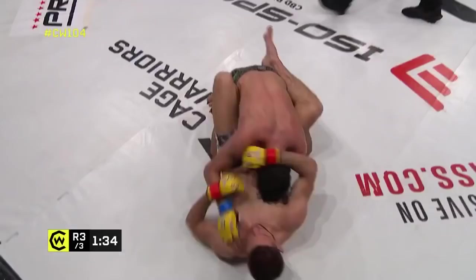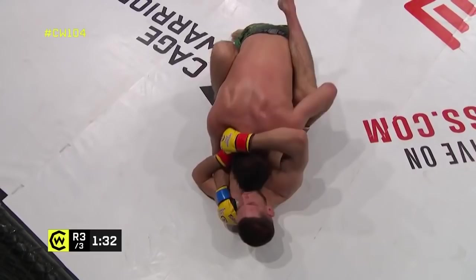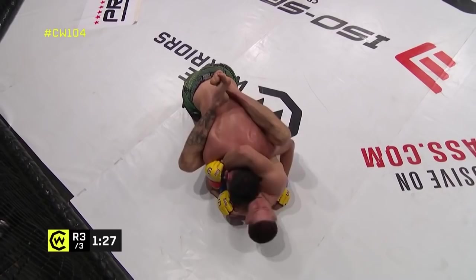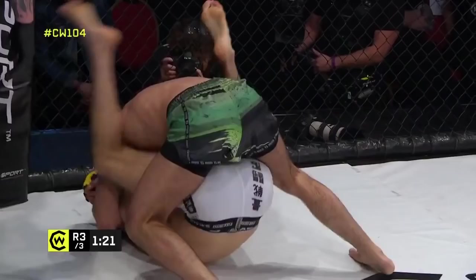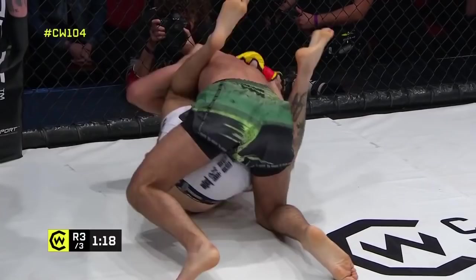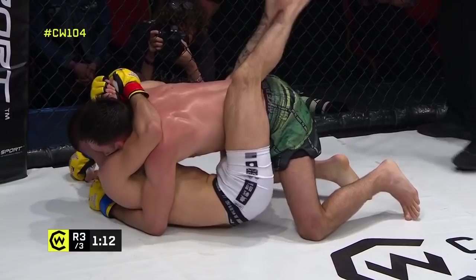I think this is a good game plan change from Reed but he's been swept again. Brilliant stuff — De Pap back on top. Tough to see how that actually came about but De Pap's got a minute 30 to work here. He needs to get some posture — he's going to stand up to his feet if he can get his head up. That's why Reed is controlling the head and trying to pull him back down. He needs to maintain postural control.